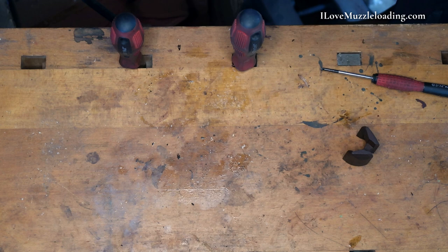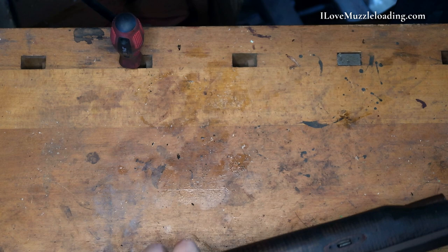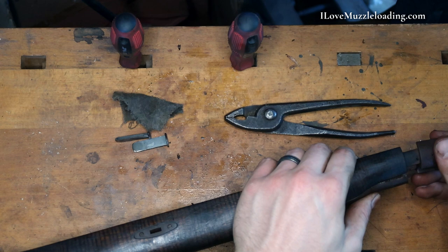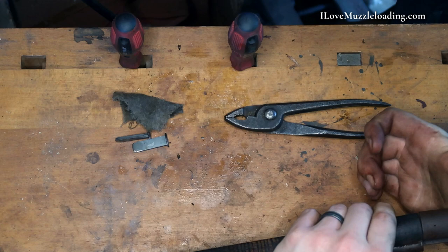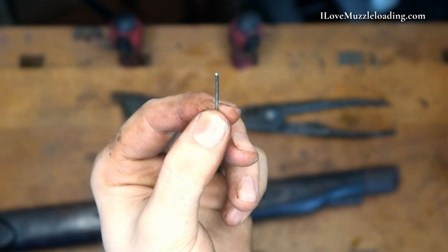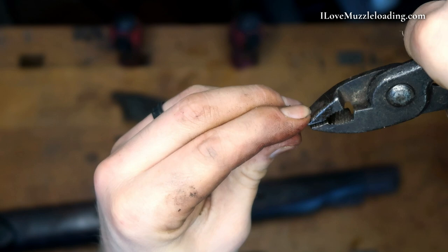Well, our nose cap does not want to go back on with the barrel in. I think you'll find, if you're like me, that your final assembly is kind of a hodgepodge as you try to get everything back together. It's a little tight because of all the oil we've already put into the wood. But there you can see it's attached nicely. You'll remember we rounded out our pins, and this one is a little kinked somehow, so I'm just going to straighten it up with my pliers.